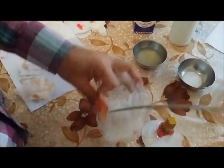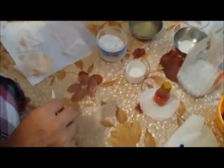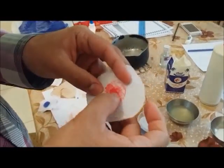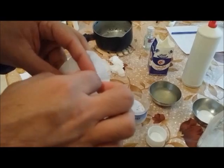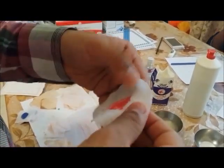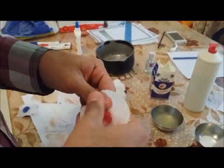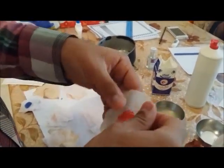Now let us come to our fourth stain, which is to remove a nail paint. Here I have got a sample of nail paint. For a nail paint, what you are supposed to do is scrape out any excess — try to use your nail or a scraper and take out anything that is just lying on the top surface. After that you can use a methylated spirit, acetone, or kerosene to remove it.